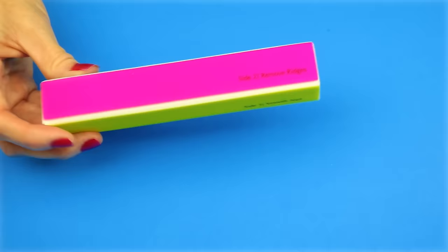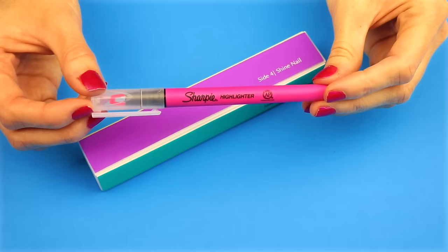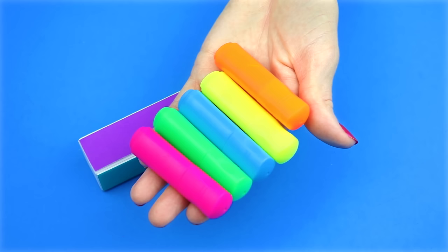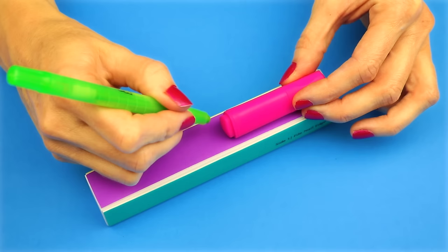The first DIY will be a nail file highlighter. For this one you will need one of these nail files. There are two ways to do this: you can use a regular highlighter and keep the nail file the size it is, or you can use one of these mini highlighters. I will show you how to make the one with the mini highlighter. I'm going to place the highlighter onto the nail file, mark off where it ends, and then with an exacto knife cut on that line all the way around.